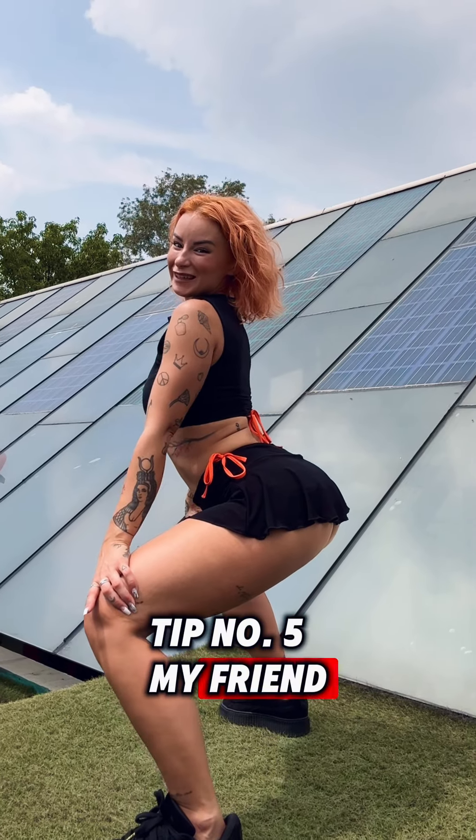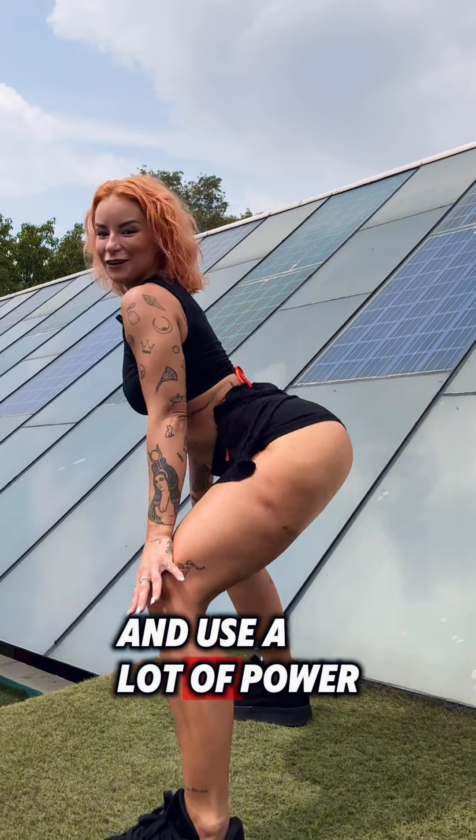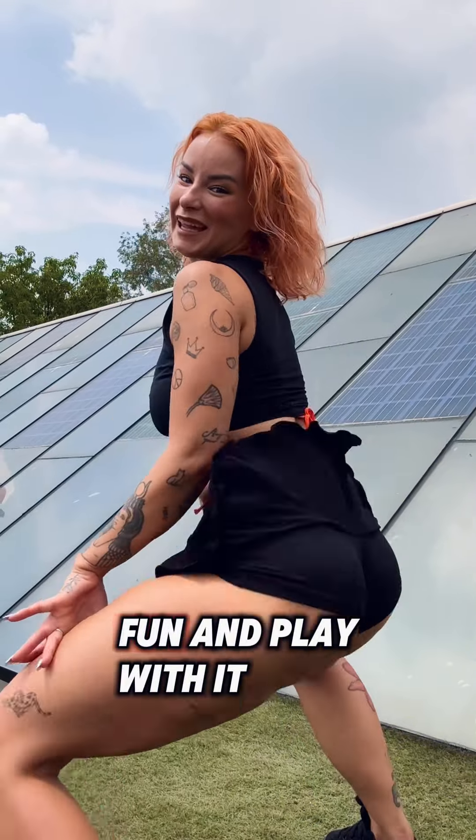Tip number five my friend: don't use your back. Keep your booty relaxed and use a lot of power from your hips all the time. Now you can just have fun and play with it.